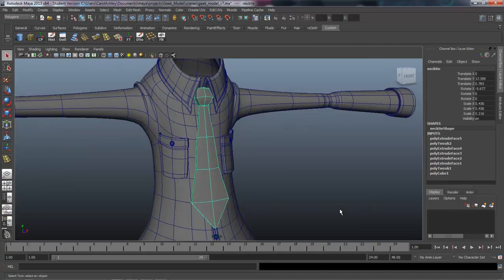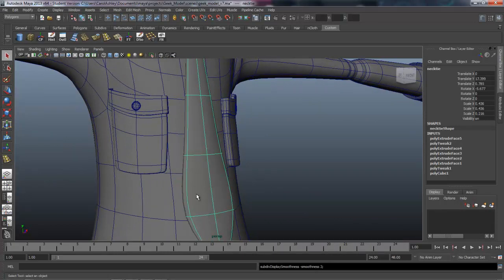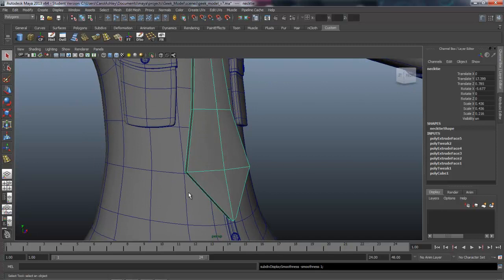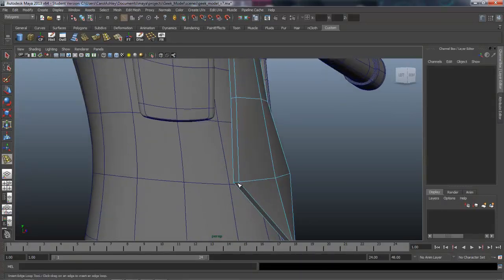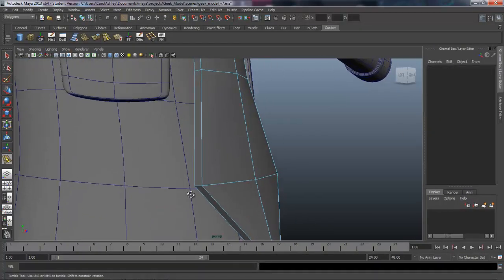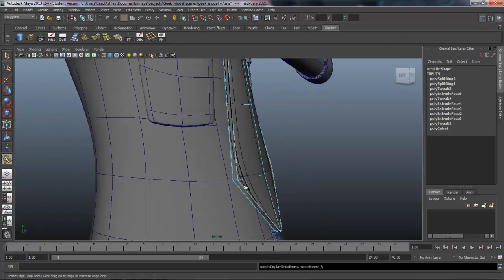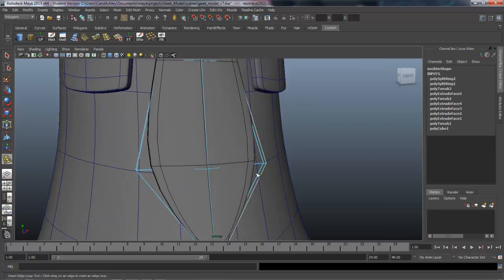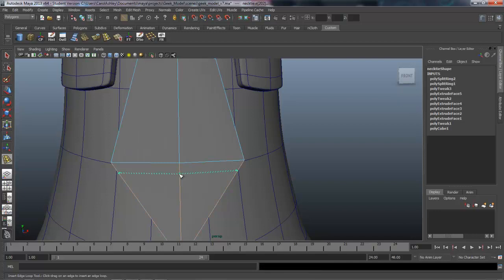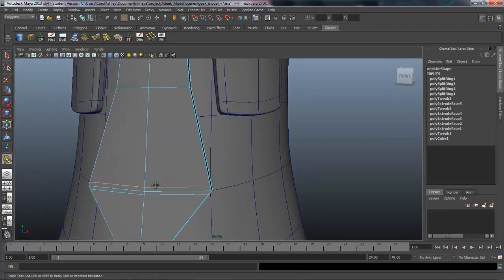We've got the shape of the tie but if we hit three you can see it collapsing, which we don't want. Let's insert some edge loops to hold the shape. Drop one here on this edge, one in towards the back side, and one towards the front. Hitting three on the keyboard it's holding the sides together now, but we're losing this shape right here, so back to one — drop one in on either side of that edge.